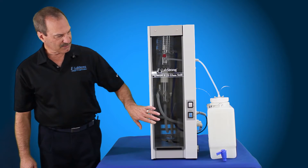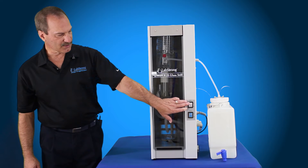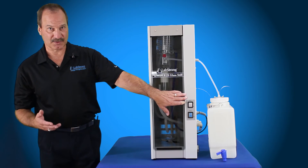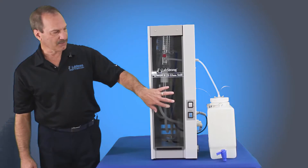To operate the system, you're going to take the power switch and flip it to the on position — it's a rocker switch. When you flip that to the on position, that's going to turn on the solenoid valve, the tap water solenoid valve, and the pre-treat if you have the pre-treat connected. It's going to energize those two and let water into the system.